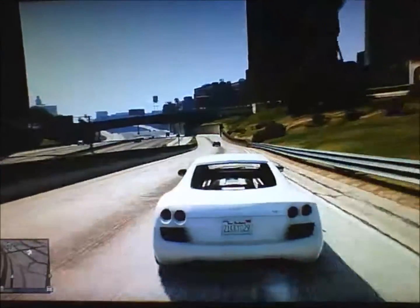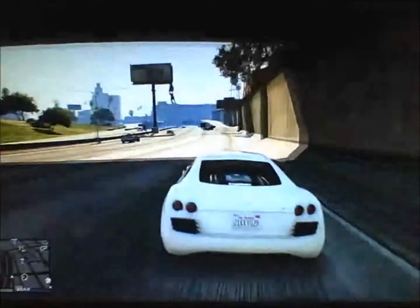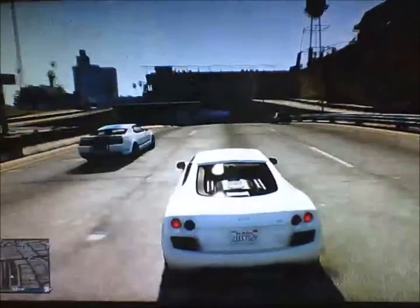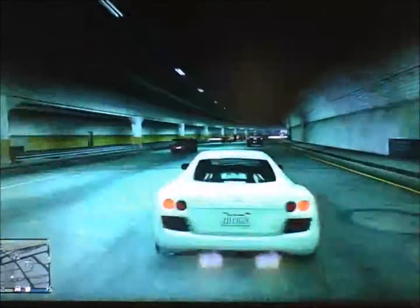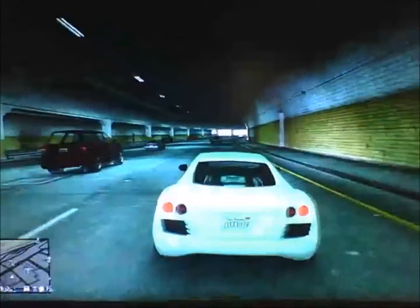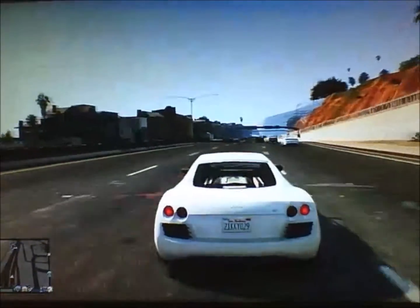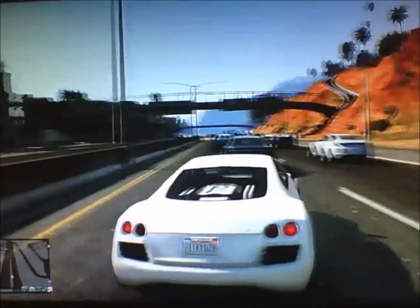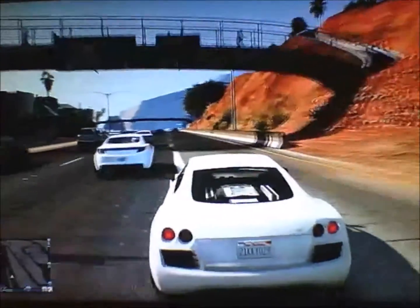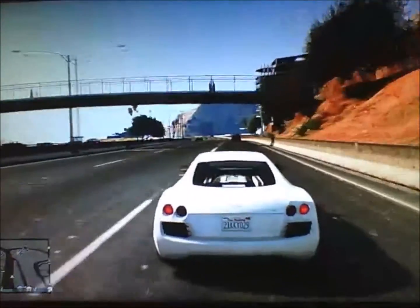Its turning is very great too. I'm easily able to just snap into traffic in and out. This is not our hyper car, but it's at least fast. And this thing is beautiful.